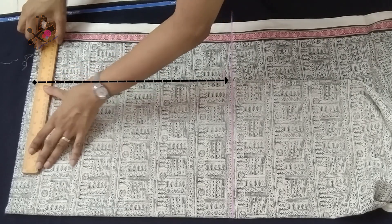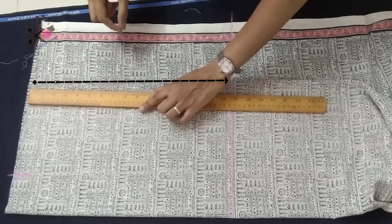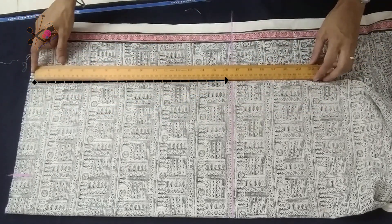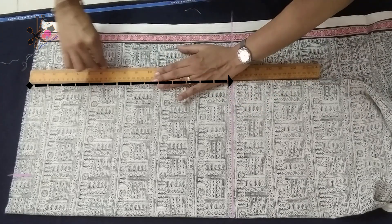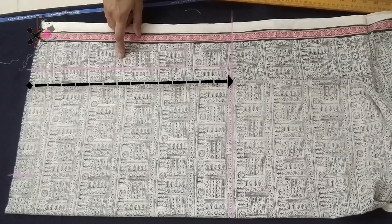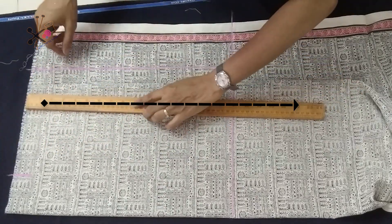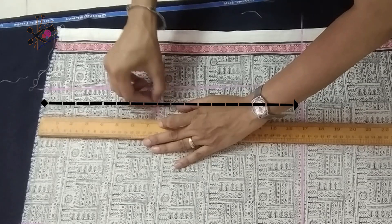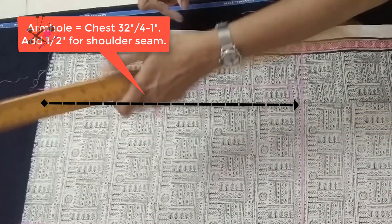We start marking from the folded side of the fabric. We mark the shoulder: that is half shoulder plus a quarter of an inch. On this side we need about one and a half inches extra for the back placket — I'm using a zipper but you can use buttonholes or loop buttons, whatever you want. From the folded side, remember we are cutting front and back together, so we mark armhole — same as the shoulder — seven and a half inches. Waist length: 14 and a half inches.